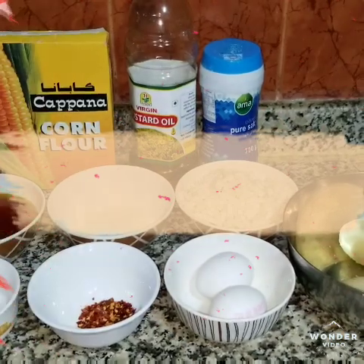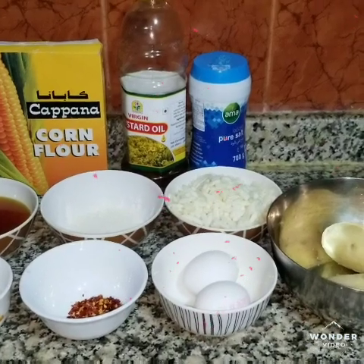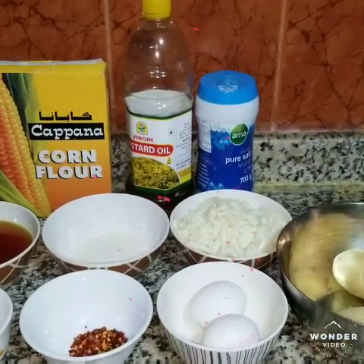Hello everyone, welcome to my channel. Today we will make cheese balls.